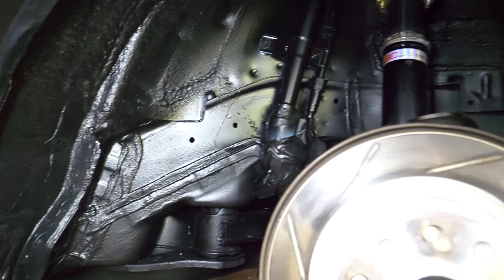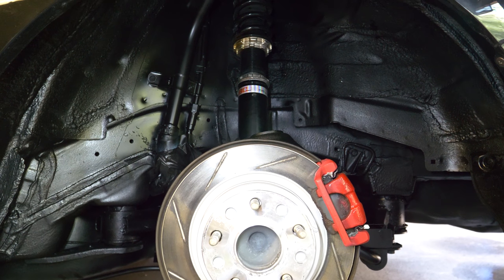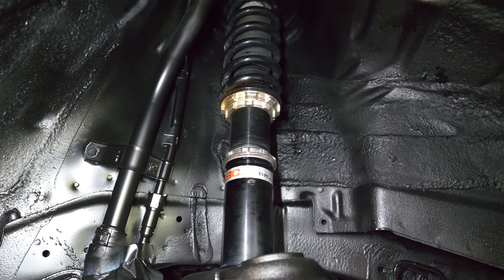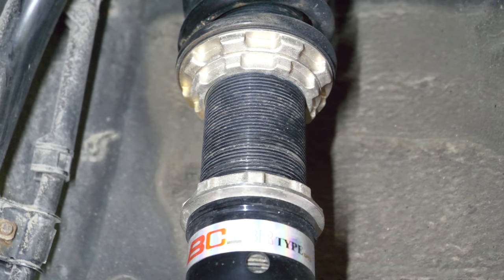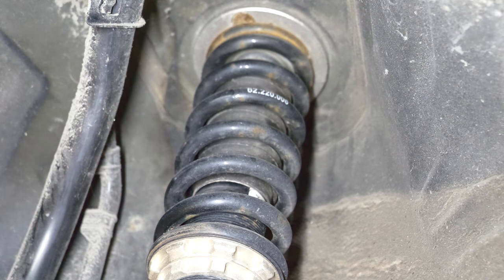So my suspension components, my control arms, the entire body, the rear subframe - I'm going to show you guys how to clean it up and protect it, along with protecting the coilover and preventing that from seizing. Now it's the best time to do this considering winter is right around the corner, so let's jump right into this.